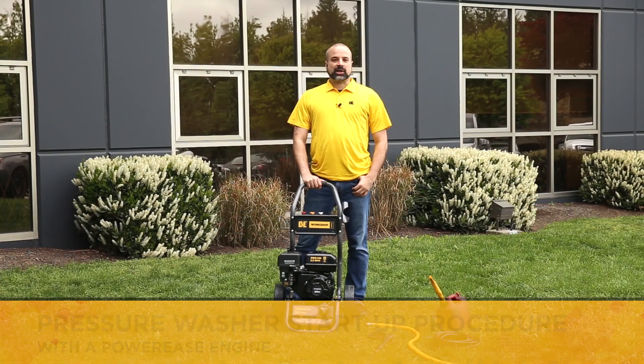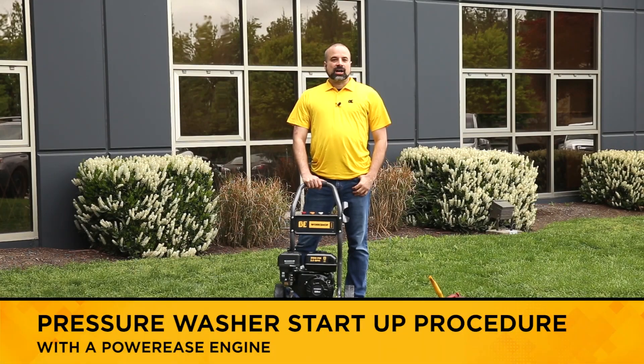Hi, Chris here from BE Power Equipment. In this video, I'll show the start procedure of a pressure washer equipped with a Power Ease engine.